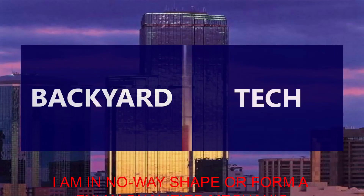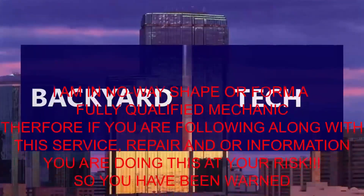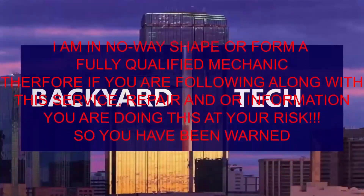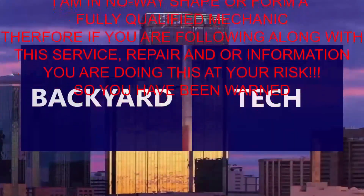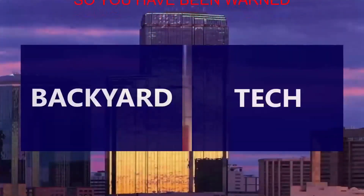I am in no way, shape, or form a fully qualified mechanic. Therefore, if you are following along with this service, repair, or information video, you are doing this at your own risk. So you have been warned.